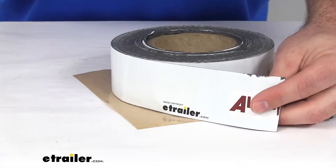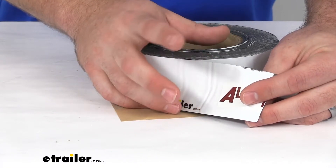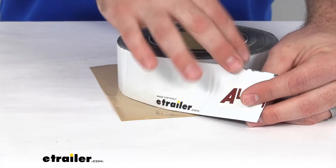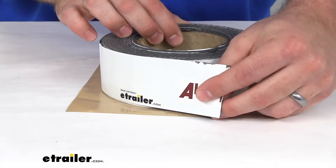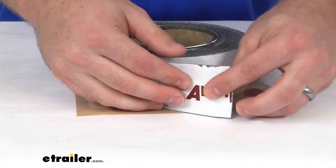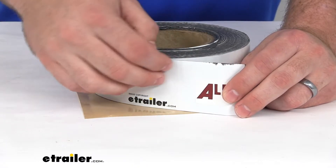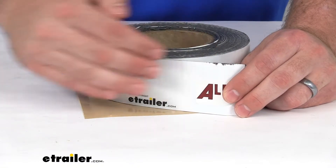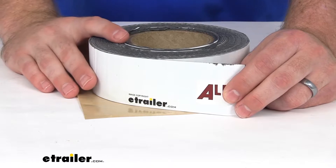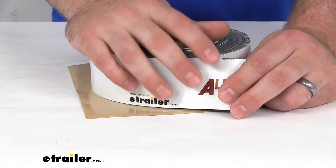This will adhere to just about any kind of material, including wood, metal, fiberboard, and a variety of roofing membrane materials. It is a pressure sensitive tape, so all you have to do is put it in place and use a steel roller or something like that to make sure it adheres properly. It is going to stick to your surfaces instantly.